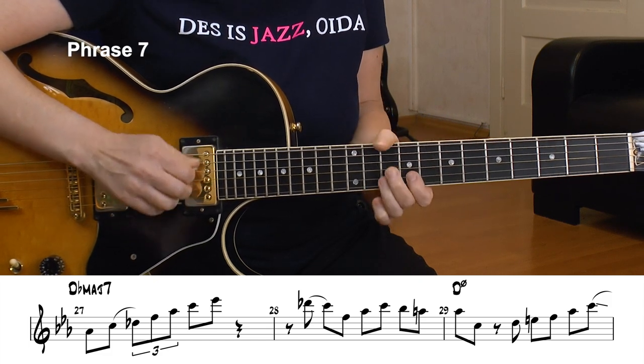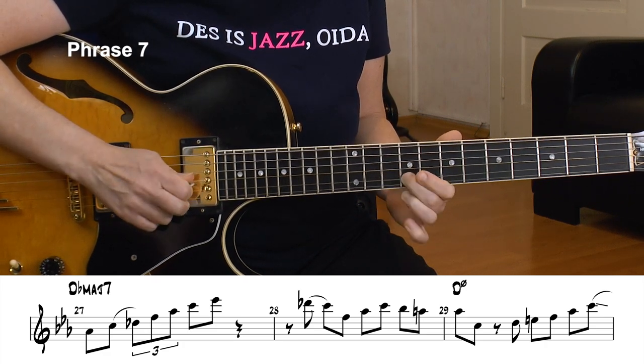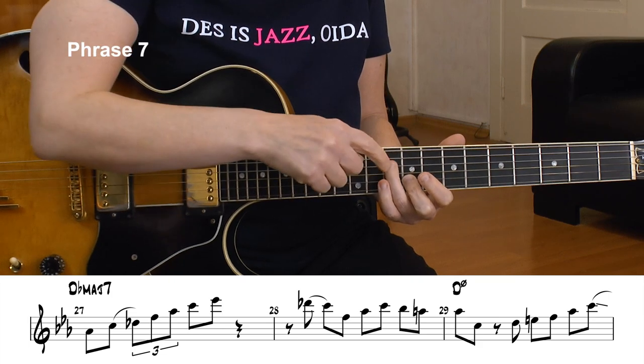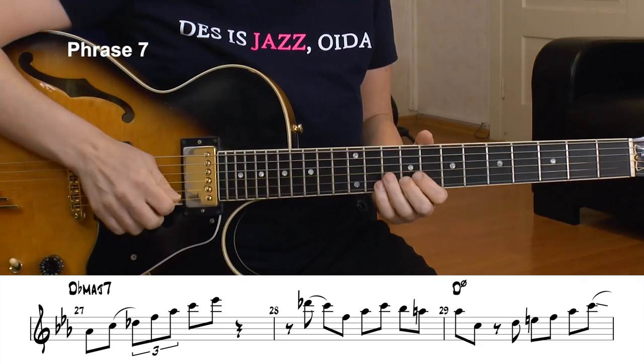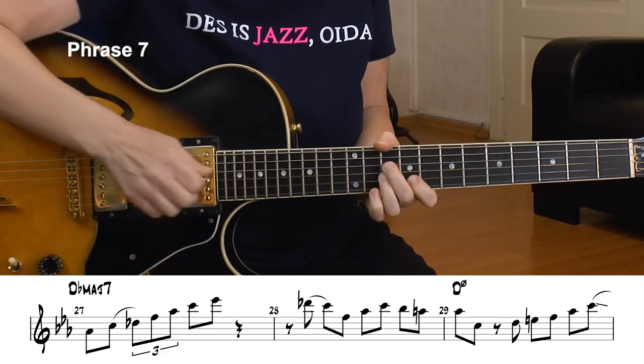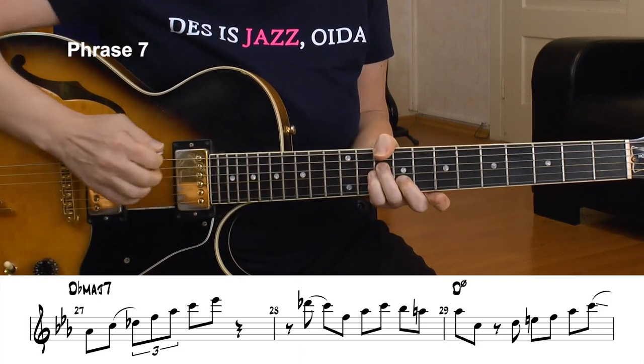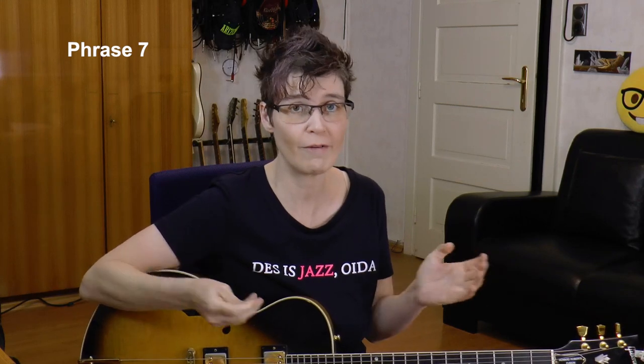That's my target tone for the D half diminished chord we are on exactly right now, plus the C in bass — both are chord tones. D half diminished kind of equals F minor 7 / F dorian, so you can think F dorian or F minor 7. Play everything you played on F minor 7, you can play on D half diminished.